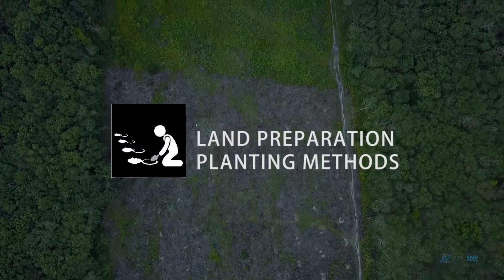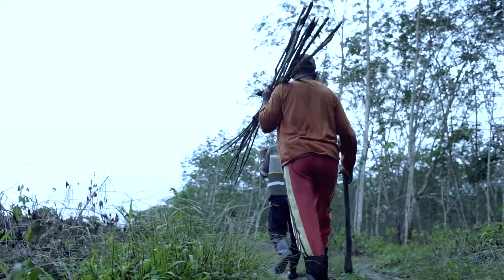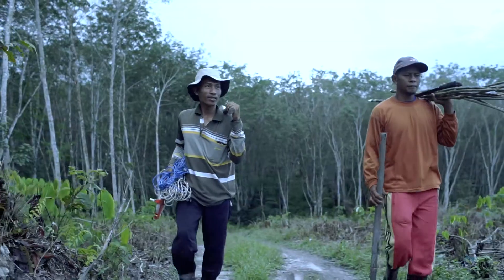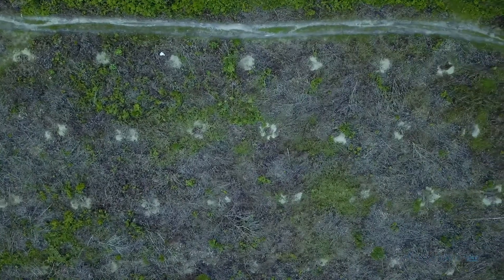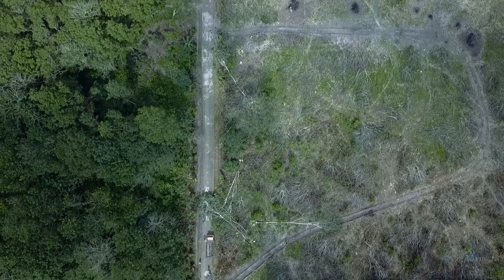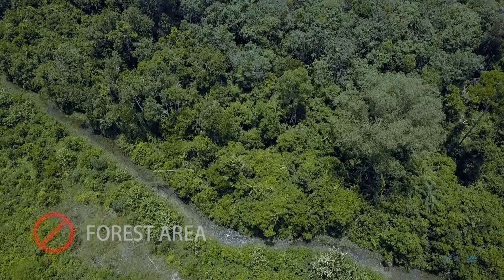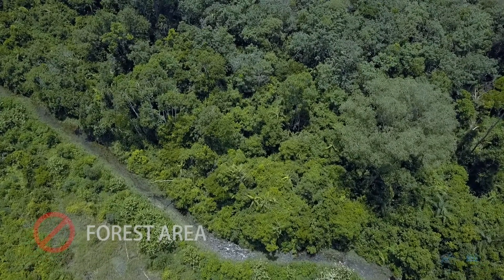Land preparation for rubber cultivation aims to ensure good growing conditions for the rubber tree and prevent the onset of white root disease. New land clearing is directed to lands specifically designated for plantations, and farmers are discouraged from doing land clearing in the forest area.